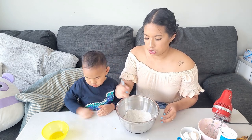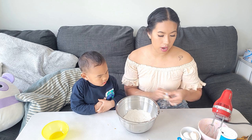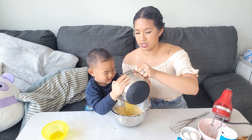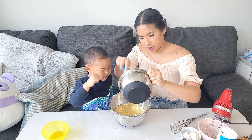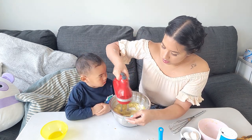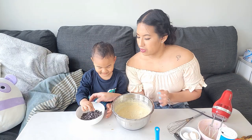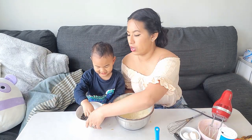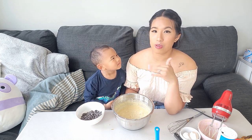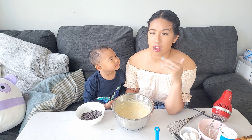Now that you've mixed your dry ingredients, we are gonna add our wet ingredients. Make sure you scrape everything off, then we're gonna mix it again. After that's done, you add three quarter cup of chocolate chips. But you can use whatever you want — walnuts, pecans, or any kind of mix-in.